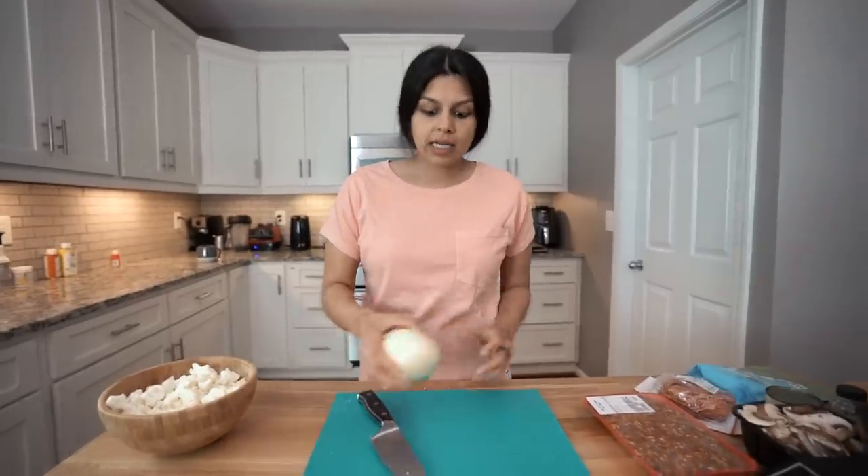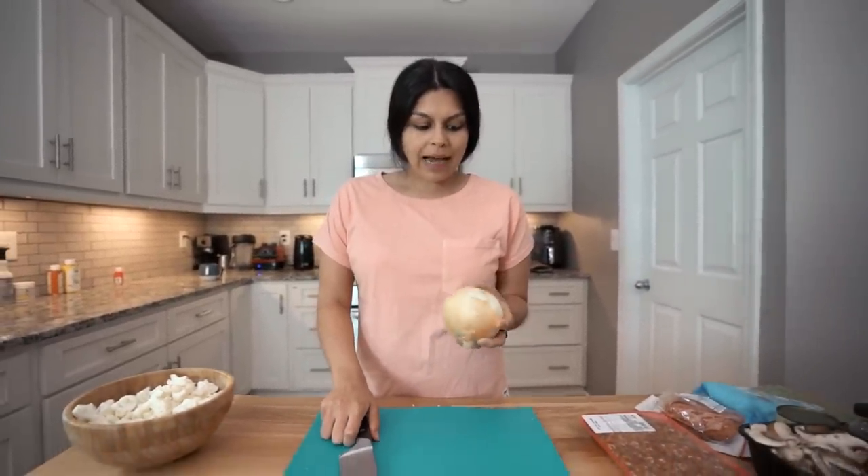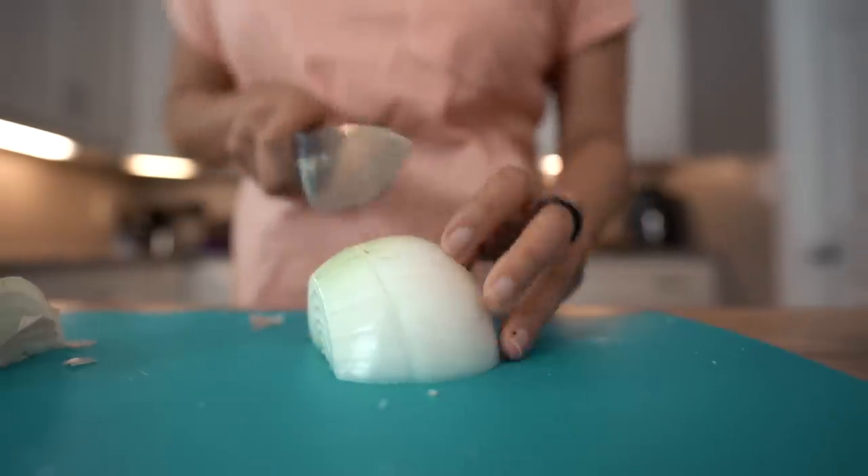While the water is boiling, I'm going to chop up some onion for the casserole. We're going to do about half the onion, or you could measure out half a cup. I'm going to go pretty big with my slices.